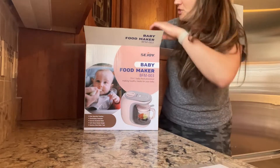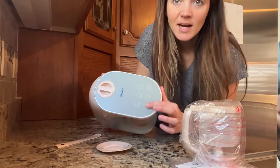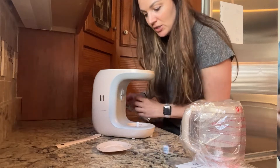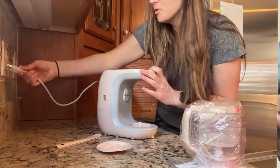It's going to come with an instruction manual. This is what it is going to look like. You're going to have buttons on the top here to press — defrost, steam, sterilize, automatic blender, power, and then manual blender.